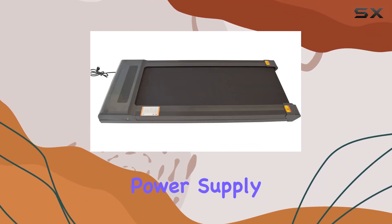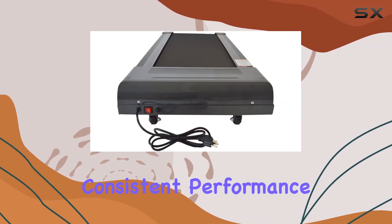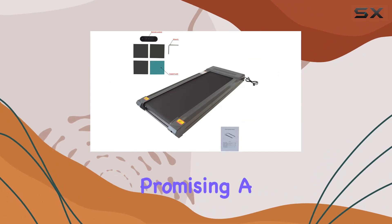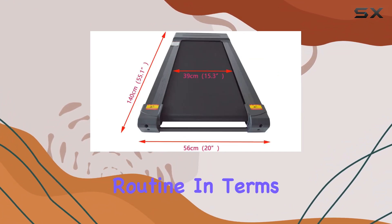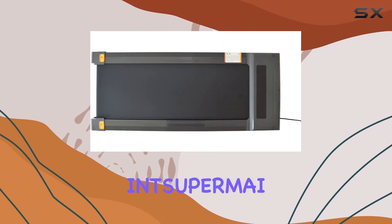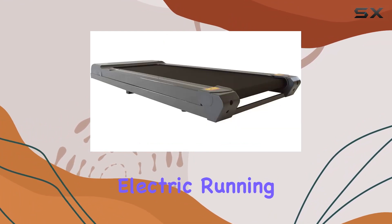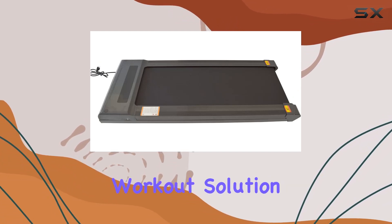Equipped with a 110V power supply, the INTS UPRMAI Treadmill delivers a reliable and consistent performance. The alloy steel construction ensures durability, promising a long-lasting investment in your fitness routine. In terms of usability, the treadmill offers a user-friendly experience with straightforward controls. To sum it up, the INTS UPRMAI Folding Treadmill is a compact and convenient electric running machine that ticks all the boxes for those seeking a reliable and space-saving workout solution.